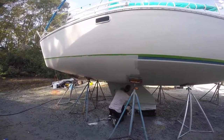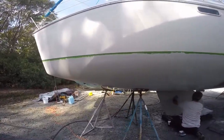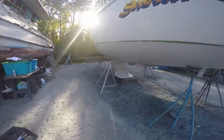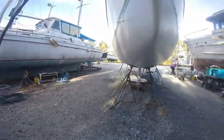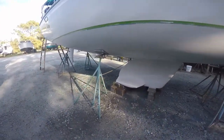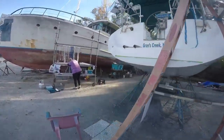Got the bottom scraped, sanded, and squared away, then applied three coats of Interlux 2000E barrier coat to the bottom of the boat. Had about a five-hour dry time before we could start applying bottom paint.